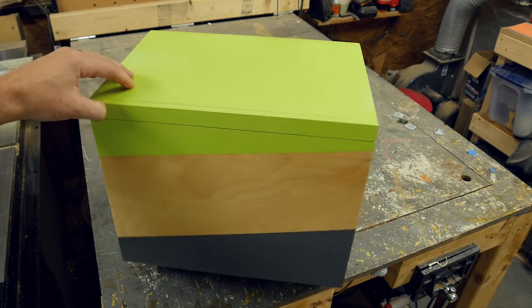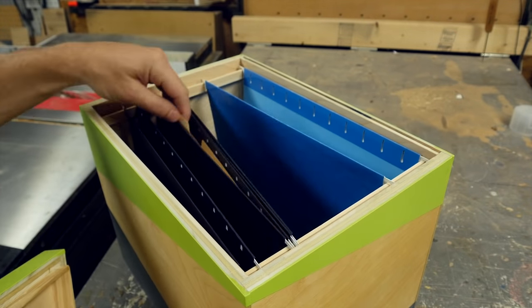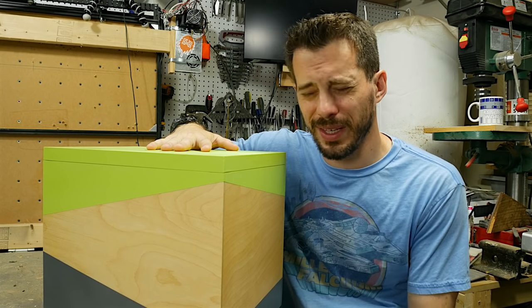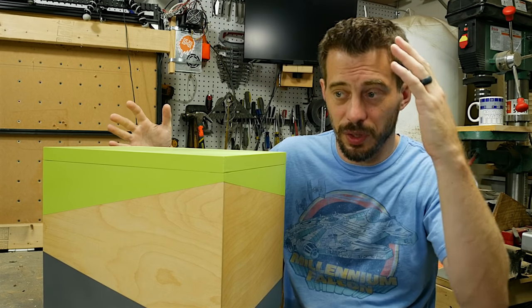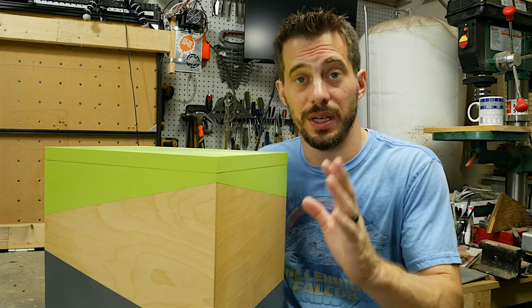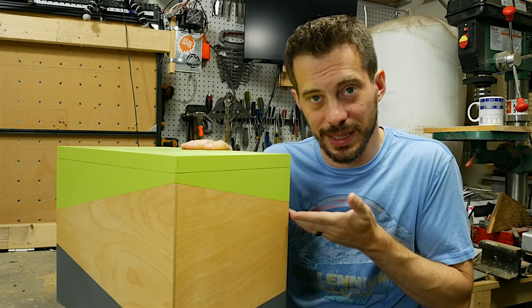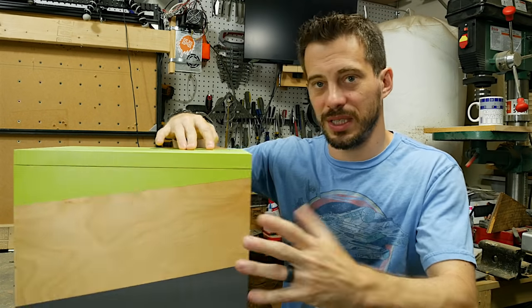I'm really happy with this paint job. The only thing that would have made it better is to do a coat of primer under these colors first, but I'm pretty happy with how it came out. Pretty easy project overall — I think I only used the table saw, so you don't have to have anything fancy. And if you don't like the paint job, you could paint it differently or just stain it. It would look like a really nice wooden box with stain, but I really like the fact that you have wood grain with a clean line right next to color, and the different angles give it some more interest.